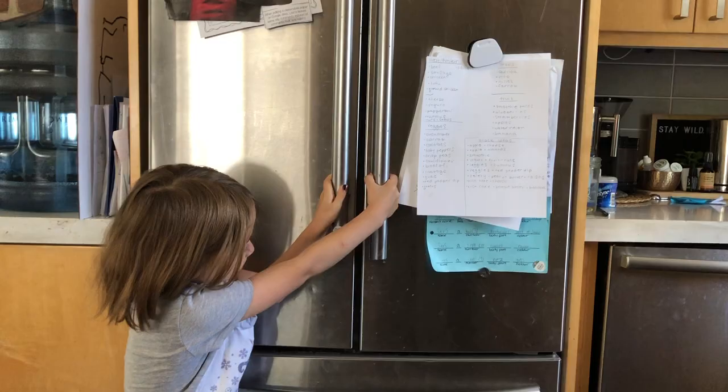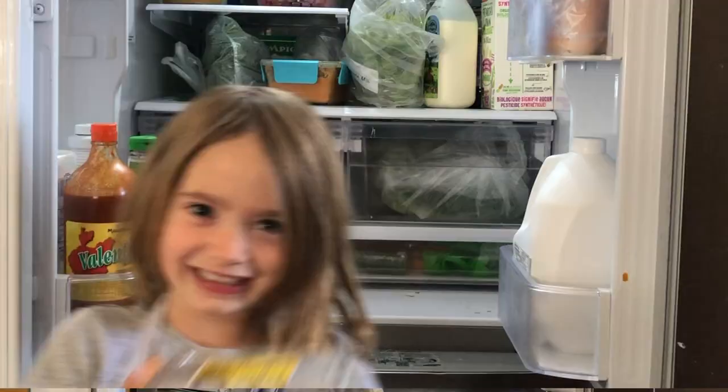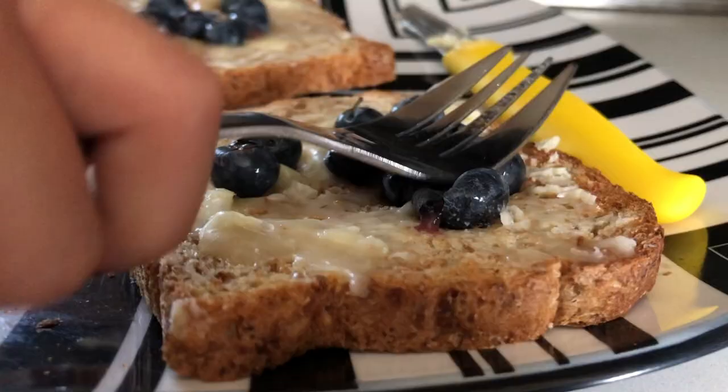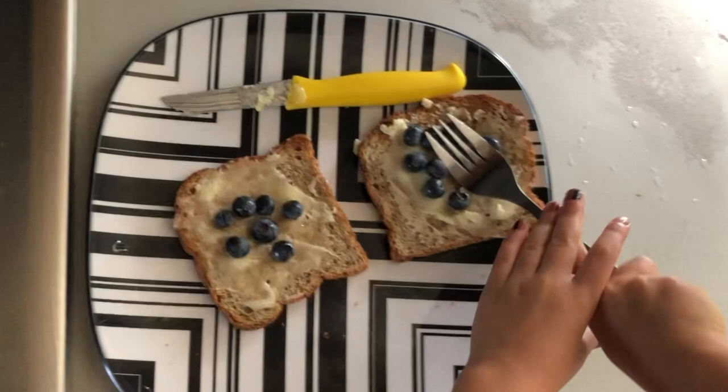And then you put some secret ingredients. Hiya! La la la! And you get a fork and you smash him. It's kind of really fun to squeeze him.